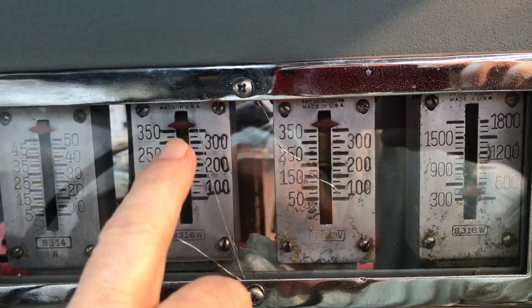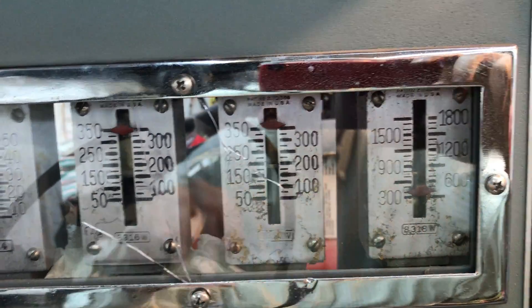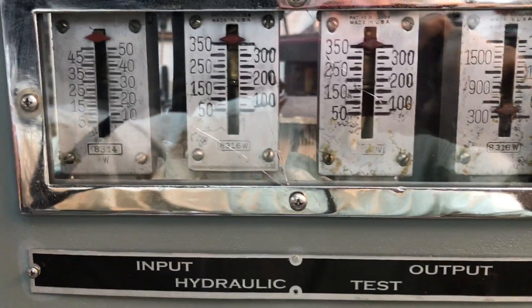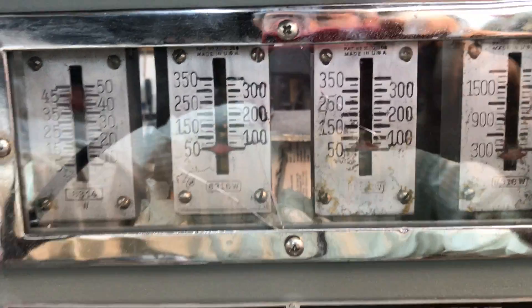We've reached max pressure here, max pressure here, max there — and they're all the same: 350, within gauge error, considering the machines are about 50 years old. Now hit it with the vacuum.